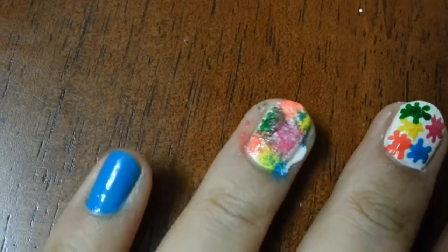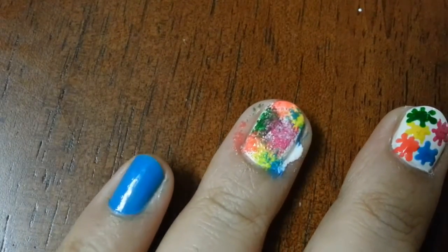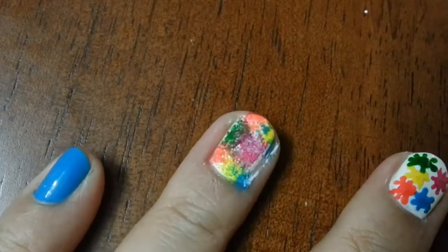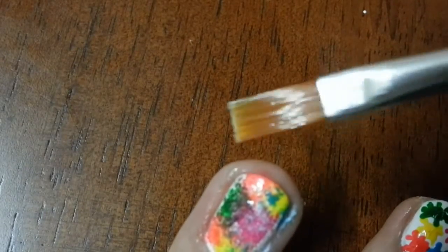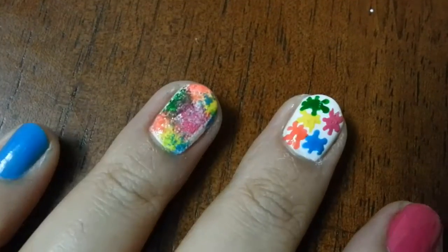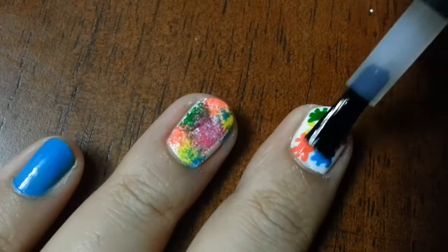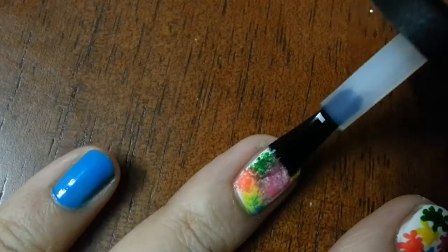This is how it looks. I am going to clean my cuticles with a brush dipped in acetone. Lastly I am going to apply a fast drying top coat to seal in my design and add a beautiful shine.